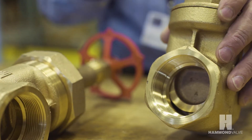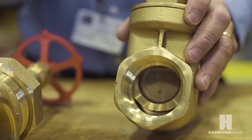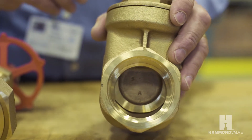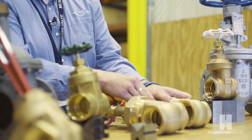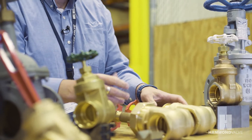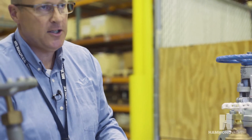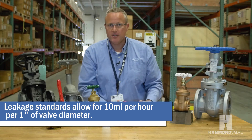The gate valve being metal-to-metal seated, as in this bronze valve, does allow for a certain amount of leakage. The Manufacturer's Standardization Society has limitations on the acceptable leakage through a valve — typically 10 milliliters per hour per one inch of valve diameter.